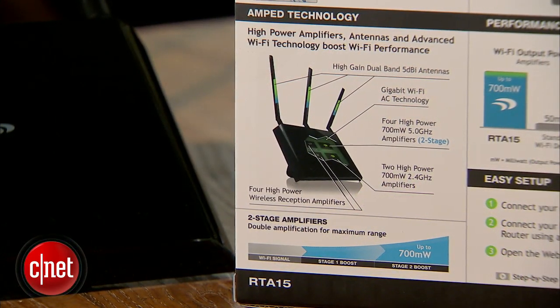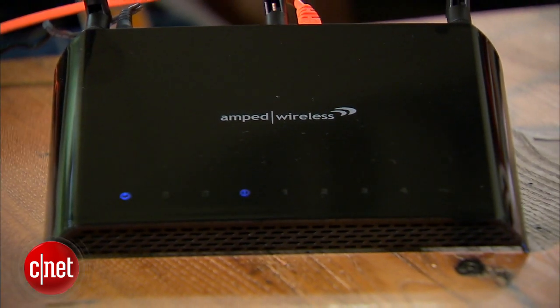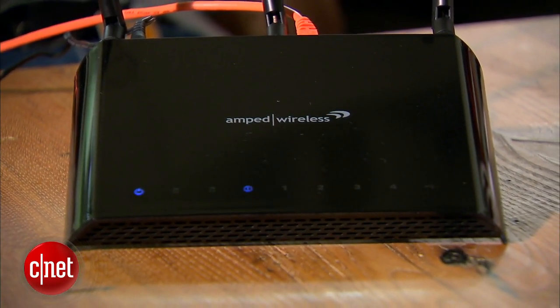But this is a special router because it comes with a lot of amplifiers — up to 700 milliwatts of power, double that of any regular router. So in a way it's a router on steroids.